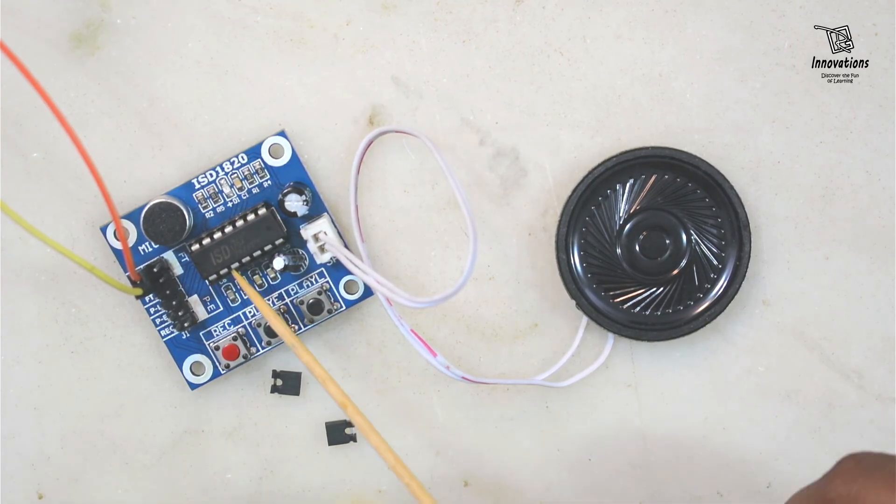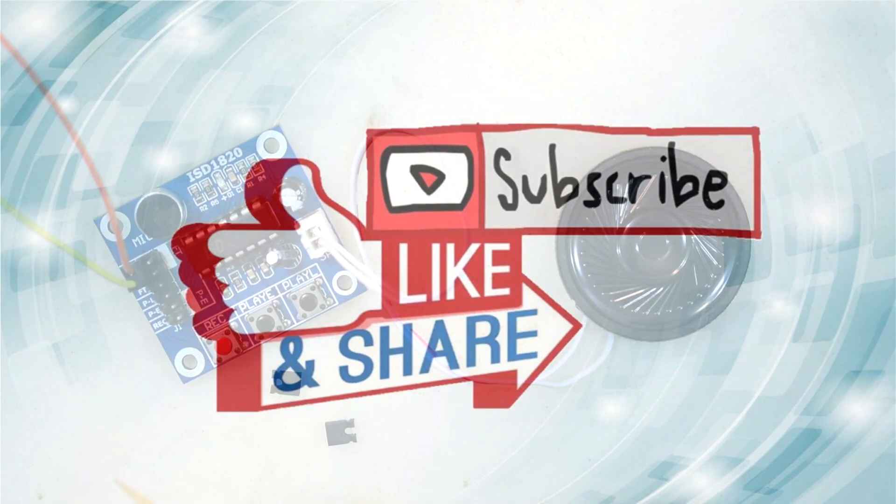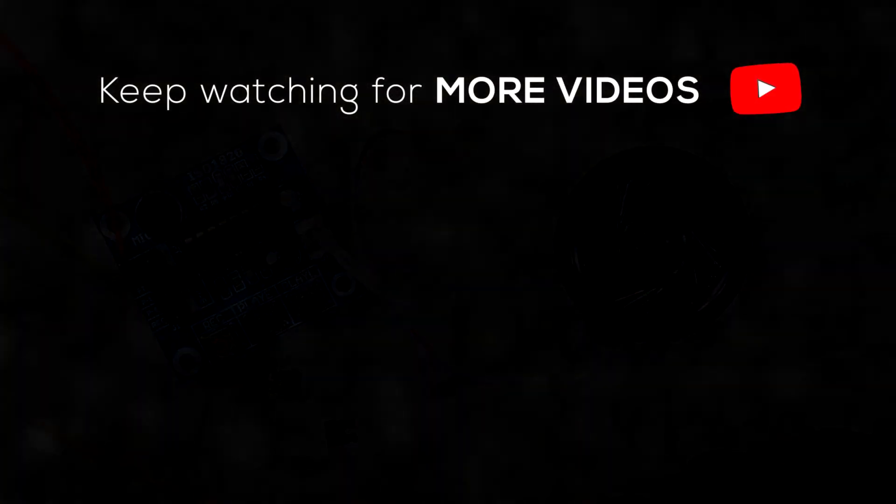That's all for today's video. If you like my video please hit the like button and do not forget to subscribe to RG Innovations to get updates on future videos. If you find it useful please share it with your friends. We will meet again in a new video — till then bye bye, take care, have a nice time, thank you.